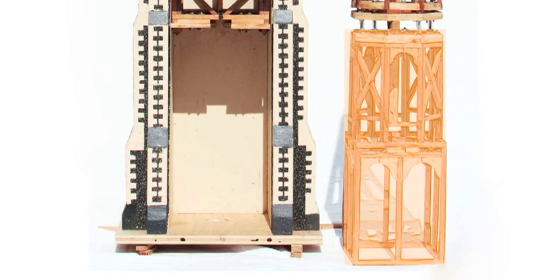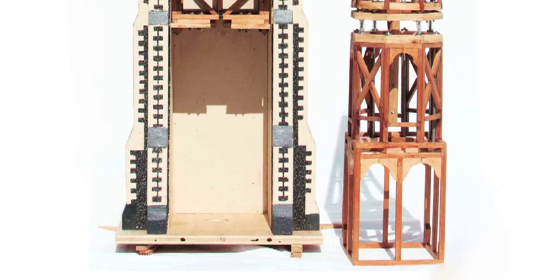The upper section is stoutly built and reinforced with braces and iron tension rods. This section would be suited to the shorter, curvier oaks in the U.K.